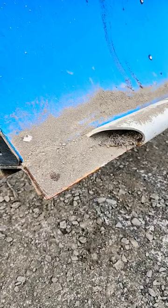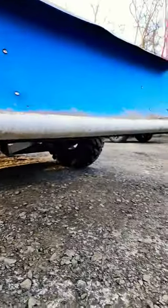So there's what it looks like cracked on the corner. Thank you.